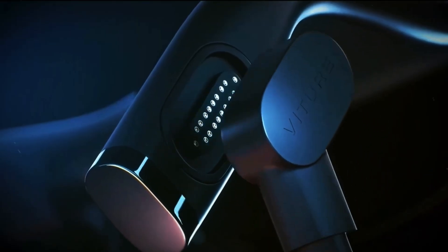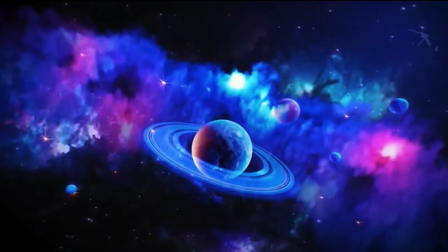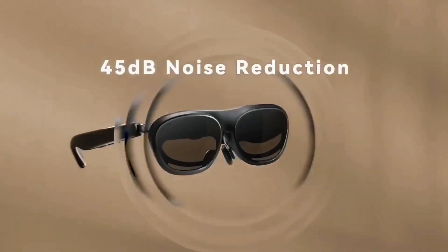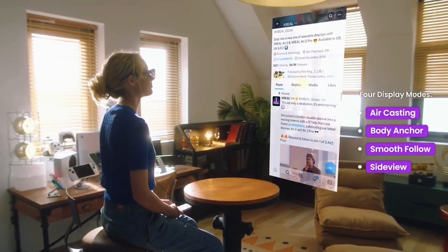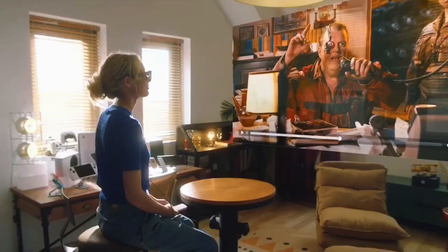When I first picked these up, I honestly thought, okay, just another AR gimmick. But the moment I turned them on, boom — a screen appeared right in front of my eyes. It's not bulky, not heavy, not wired. It just feels like you're wearing normal transparent glasses, except they project a full digital world right in front of you. And the craziest part? You don't need a phone, a cable, or any base station. Just put them on and you're inside the future.